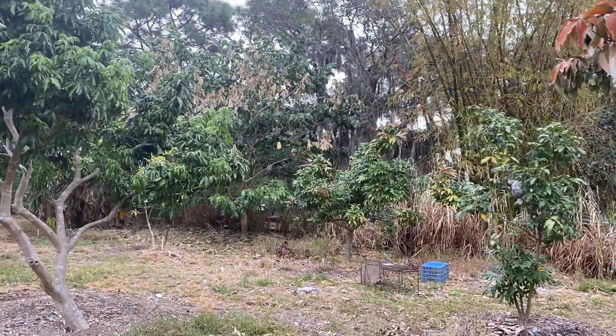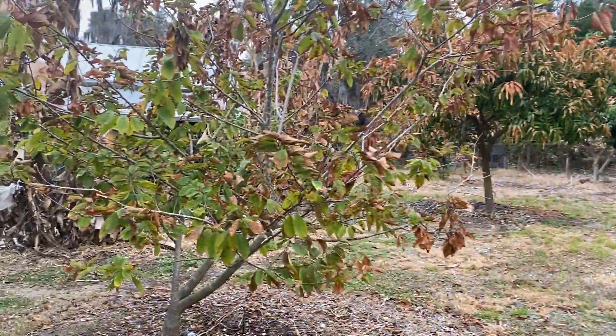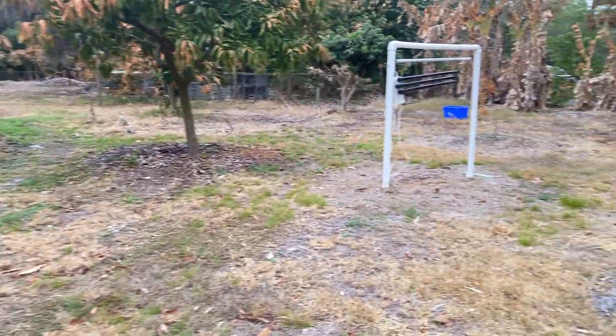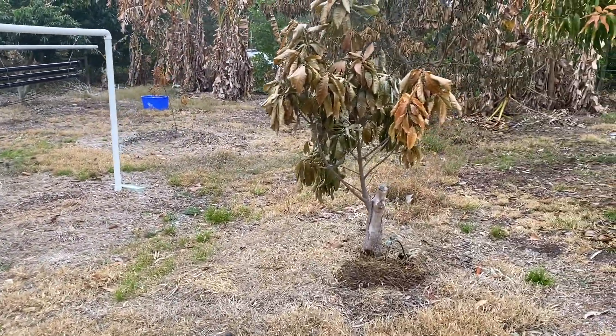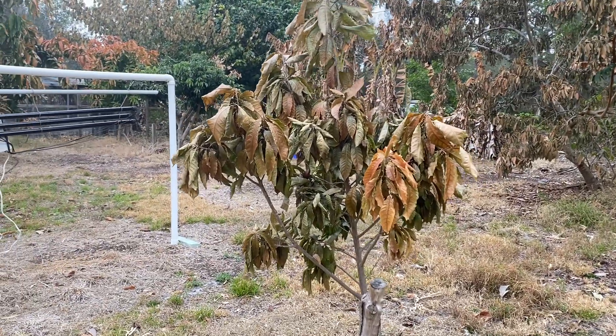The longans look fine. The Dream had some cold but it looks fine for this time of year. This Ross sapote looks really bad — I don't know, will it come back a third time or not? We'll see.